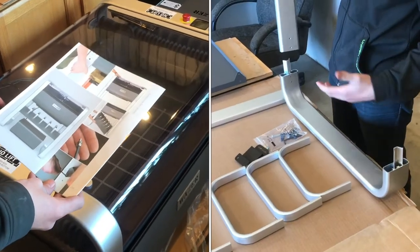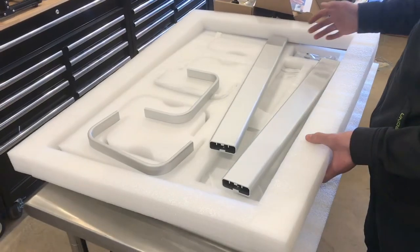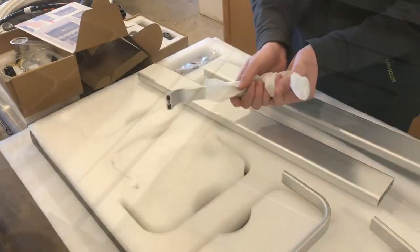In this video we'll be assembling and installing a leg kit that comes with the Wazer waterjet. Everything in this machine came really nicely packaged and these legs each have their own spots where they need to be. I'll pull everything out and get it unwrapped.